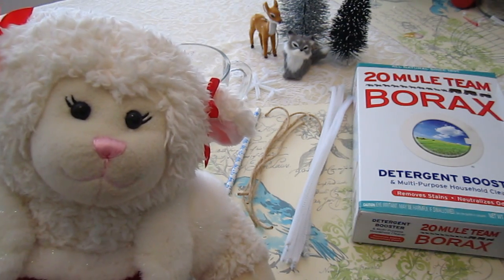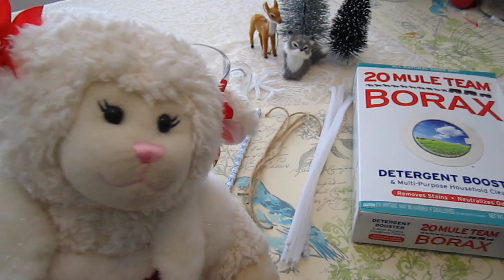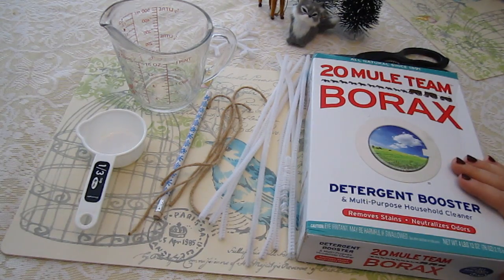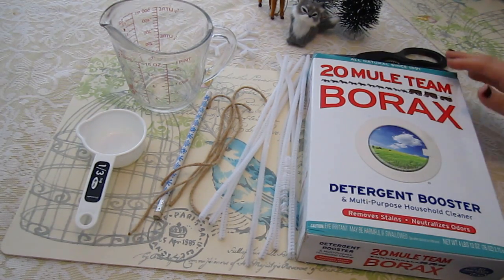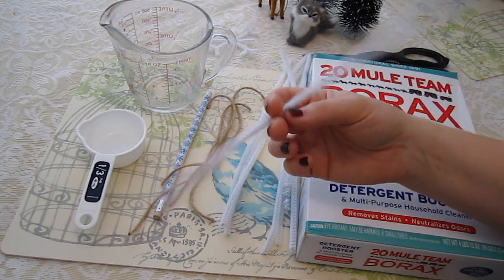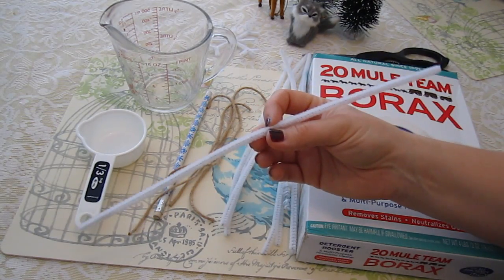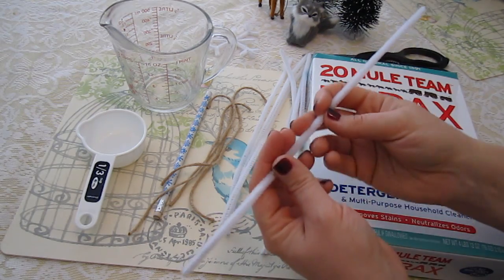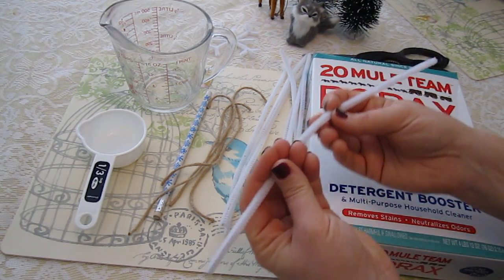Right here behind me is everything you're gonna need except for the water. Mom, why don't you show them? Here's the supplies you're going to need to make your crystal snowflakes. First and foremost, Sprinkles brought us the borax and the pipe cleaners. The pipe cleaners you can get at any craft store, Target, Walmart, anywhere like that. Most places will have pipe cleaners — they're in the craft aisle. It's just a wire with fuzzy stuff on the outside.